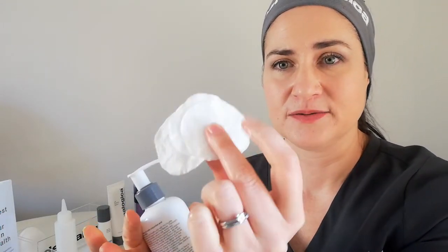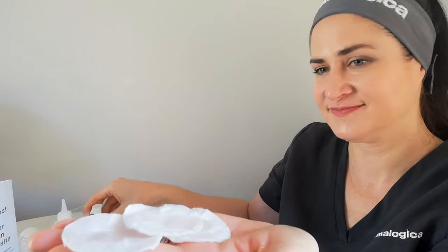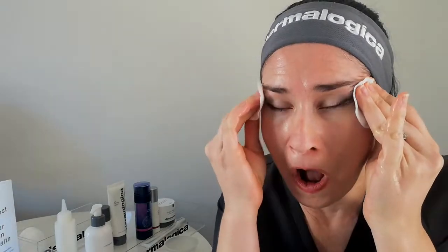We are then going — I've got three different cotton discs here. I'm going to put a little bit of the pre-cleanse oil on each of them. Just make sure that you get your pre-cleanse oil all over. Your one sample will be divided into two, so a little bit of the pre-cleanse oil onto a cotton disc. The first thing I like to do is give my full skin a good wipe — you can start on your forehead, work your way around your skin, around the eyes, over the lips.